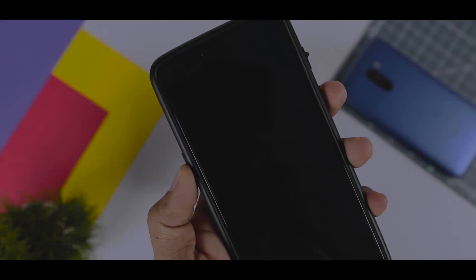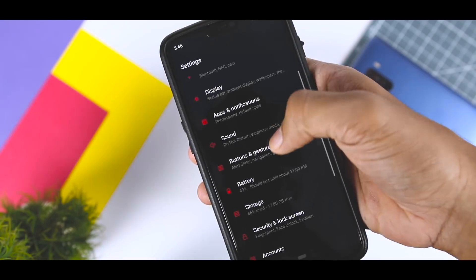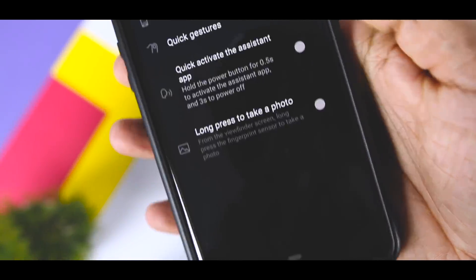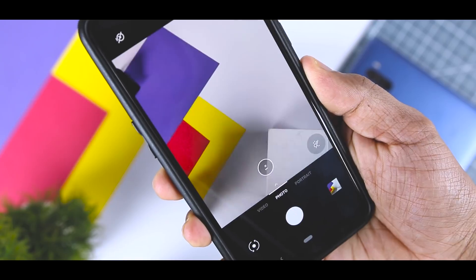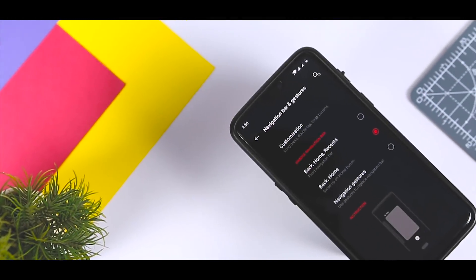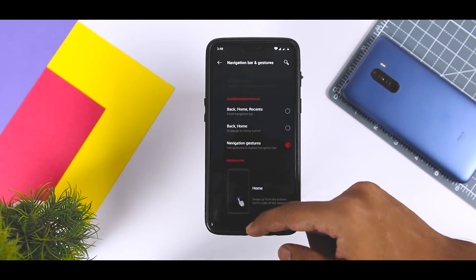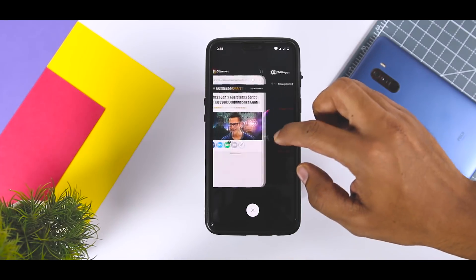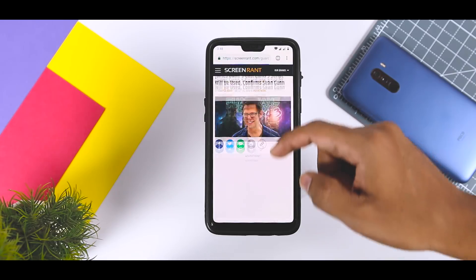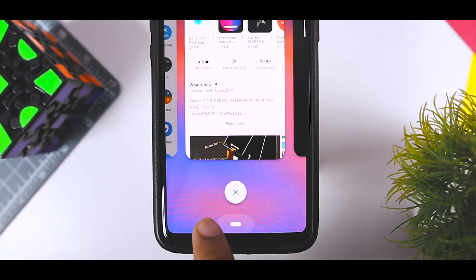Apart from navigation gestures, you can completely replace the on-screen buttons with navigation gestures on OxygenOS, and now we have two gesture systems. A swipe up from the middle takes you home, a swipe from either side acts as back, and a swipe-and-hold from the center opens recent apps. This is OnePlus's own navigation gesture. With Android Pie, they have also integrated the Pixel-style navigation gesture, which is actually more refined than what we've seen on Pixel devices, using the same mechanism.